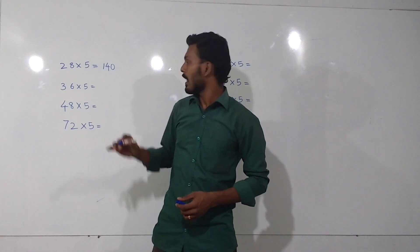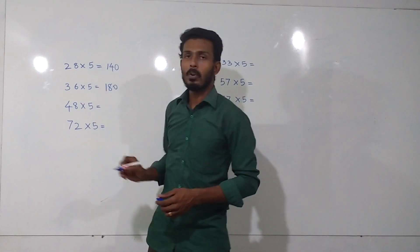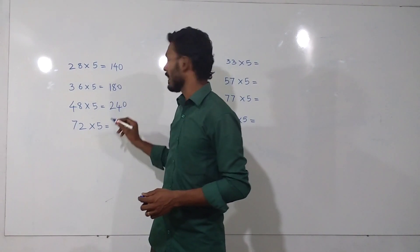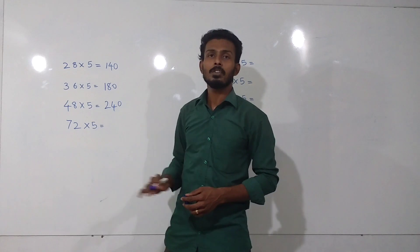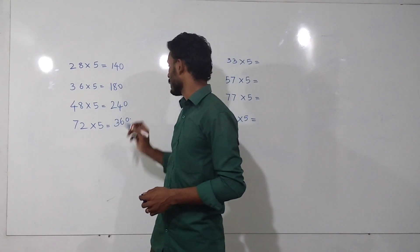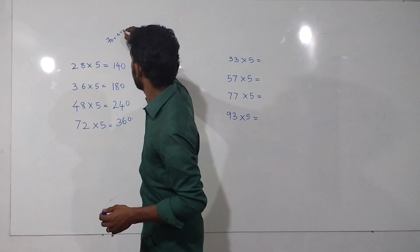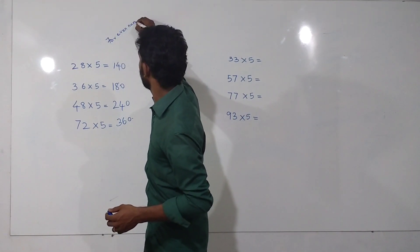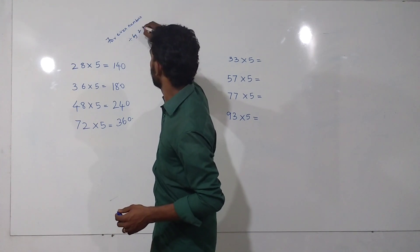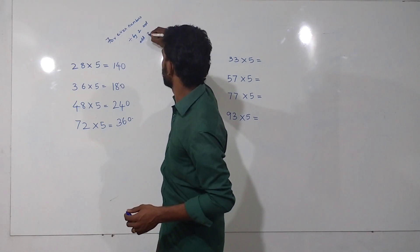For 36, the half will be 18 — add a 0 — 180. For 48, the half will be 24 — the answer will be 240. For 72, the half is 36 — add a 0 — 360. So for even numbers: divide by 2 and add a 0.